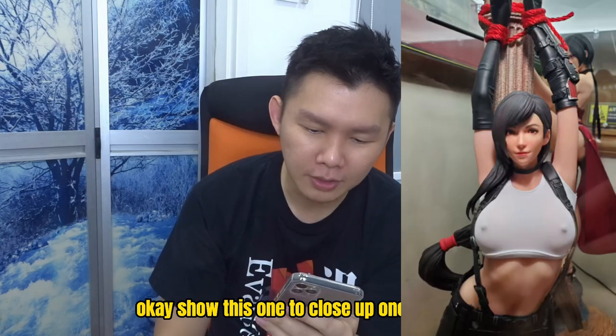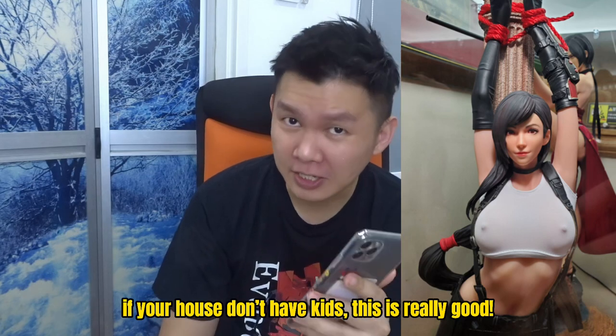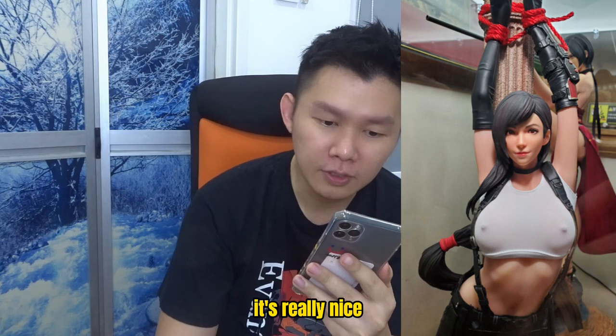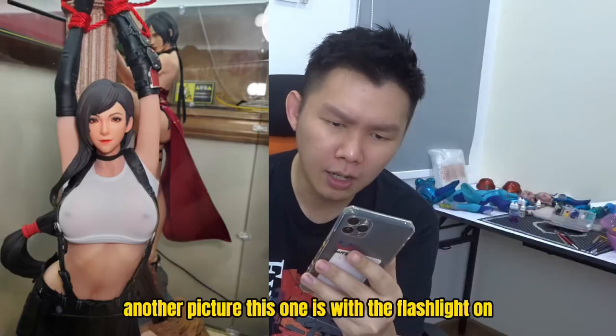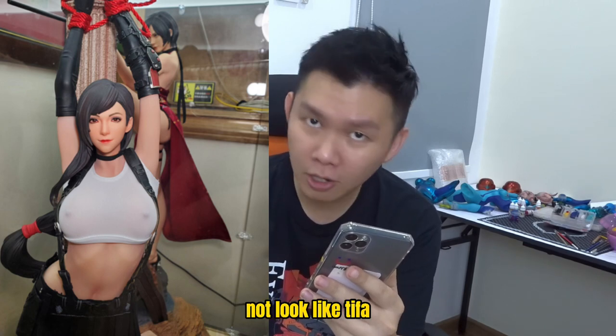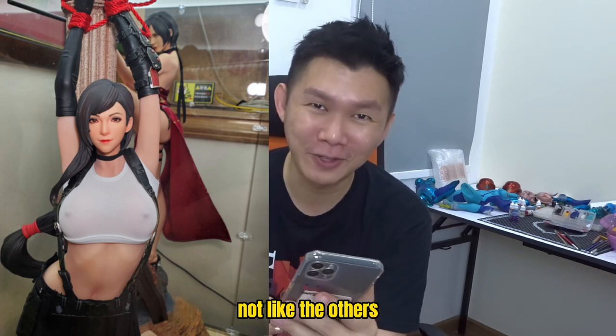Show the close-up one. If your house has kids this is not really appropriate, but if not — you can see that the nipple is actually visible on top of the fabric, and it's really nice. The fabric is so soft, you can actually see the skin color. Another picture — this one is with the flashlight on. I think it's really decent. Doesn't look like Tifa but it's good looking. At least the face is normal, not like the others.